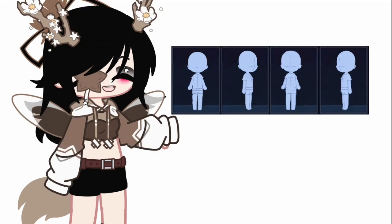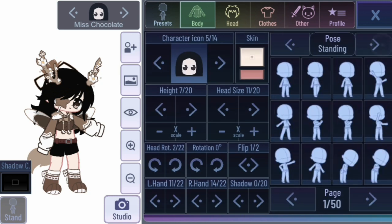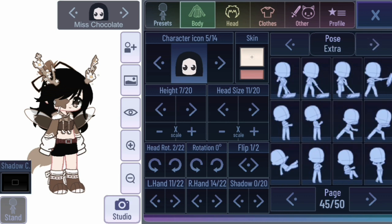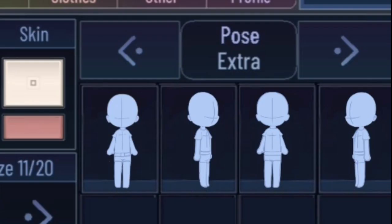Wanna know where I found these poses? Okay I'll show you. So first of all open Gacha Club, then go to extra poses, page number 50, and look these poses are right here.